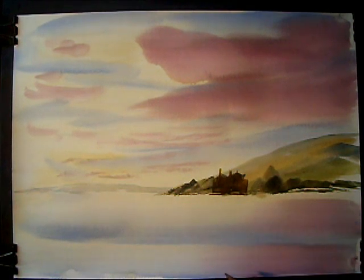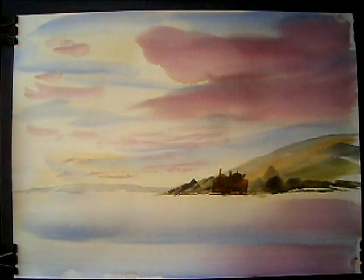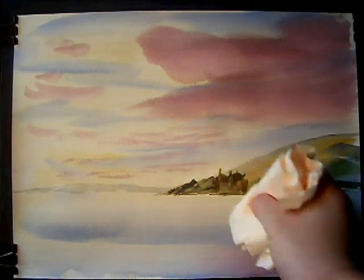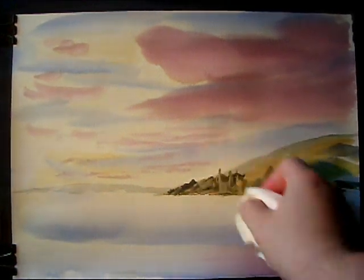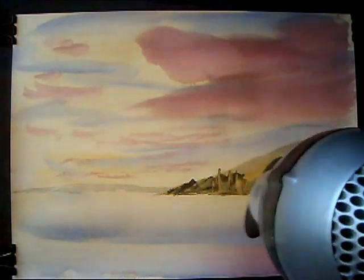I won't do it while I've got that colour on the brush. I'll do it like other reflections. I'll just give that a little dab in there. Just make sure it's dry.